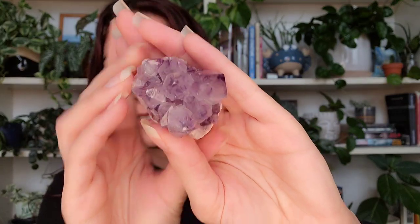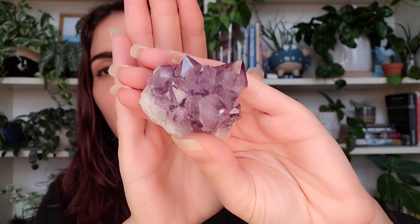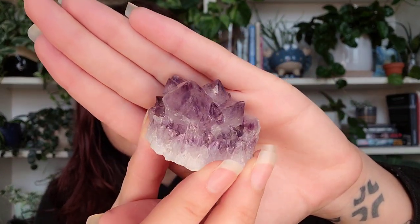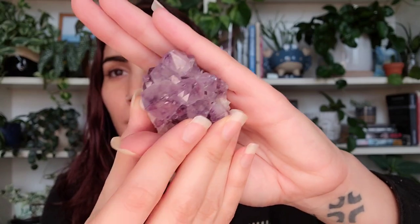This one is amethyst spirit quartz. I'm not totally sure what that means, but I really like amethyst — it's one of my favorites — and obviously I love quartz, so when I saw this one I couldn't help myself. It's packaged really well with lots of bubble wrap, which is kind of necessary with these. Oh wow, that's really pretty — another raw cut amethyst spirit quartz. Look at the sparkle — that is going to look absolutely stunning on my shelf.